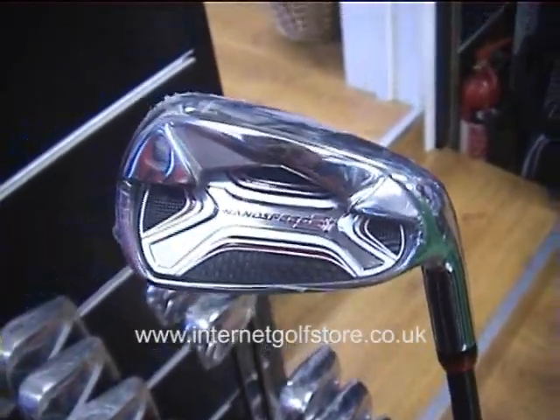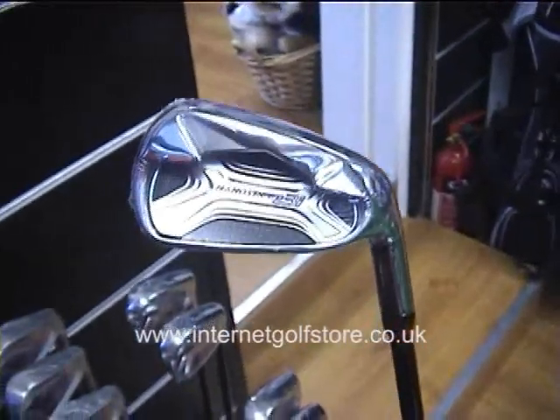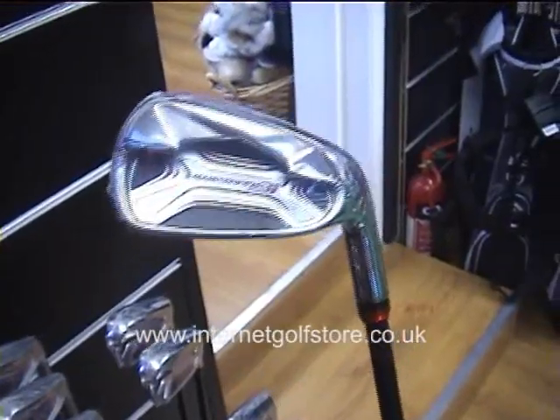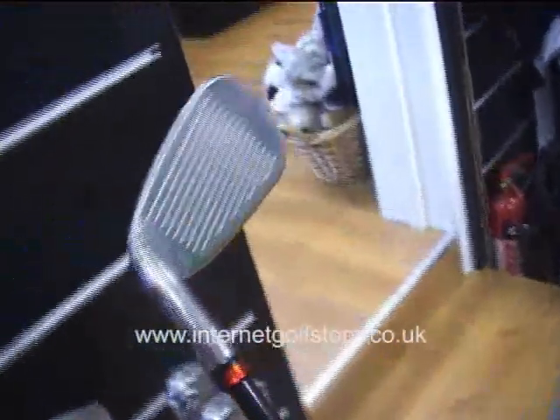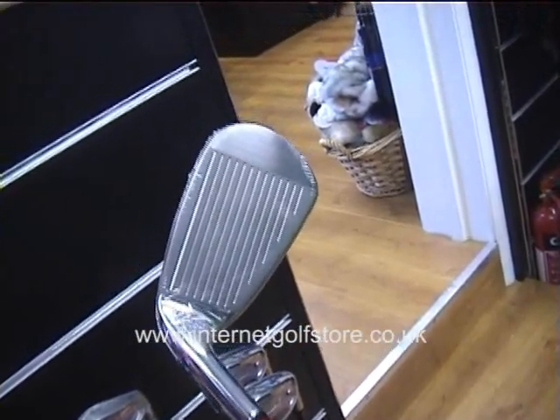This is the Yonex Nanospeed 3i iron, which is their most premium and their latest iron out. It features a high isometric face, which gives it a larger sweet spot, so it produces more forgiveness for the player.